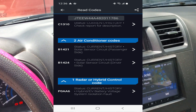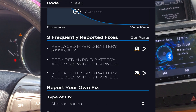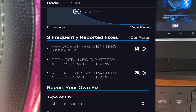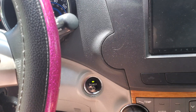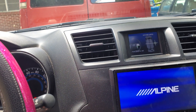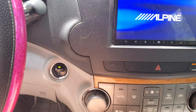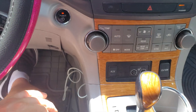If you troubleshoot that code, it's going to tell you to replace the hybrid battery system. If you put your foot on the brake, it'll show it's ready to start, but when you try to start the system up it pops right back up saying 'Check Hybrid System,' and it won't start — you can't go anywhere.